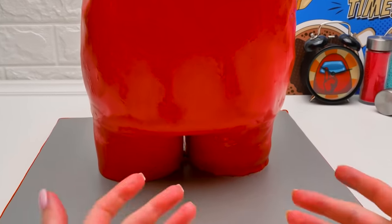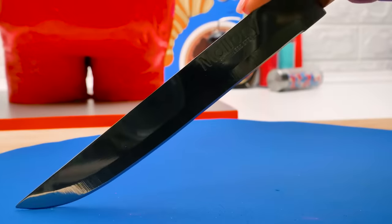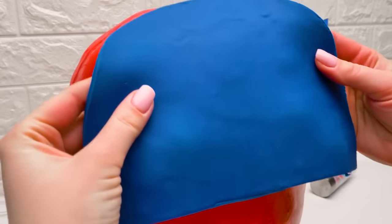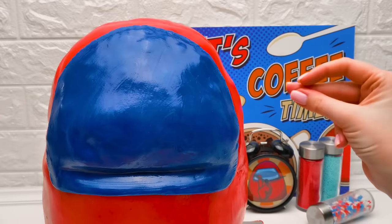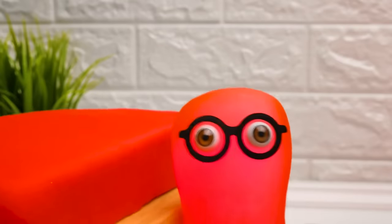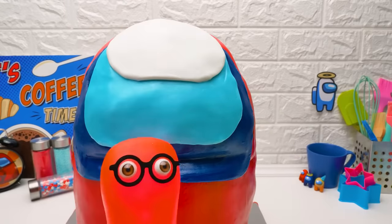The spacesuit of our cake guy is almost ready — we only need to make a mask! We'll use the blue fondant for that. Carefully cut out the shape like this — be careful not to cut yourself! Let's put it in place right away. Sue, I think I know what we're missing — here's a little trick, guys! Looks perfect! Sammy, you're a genius! Mission complete!